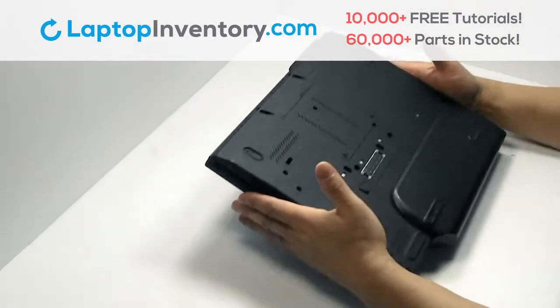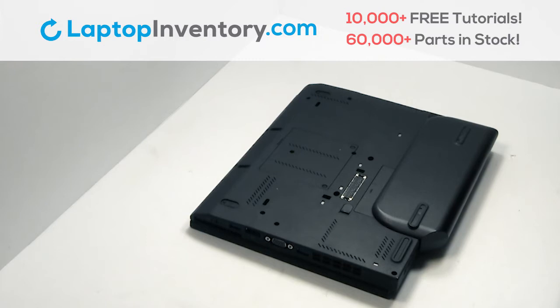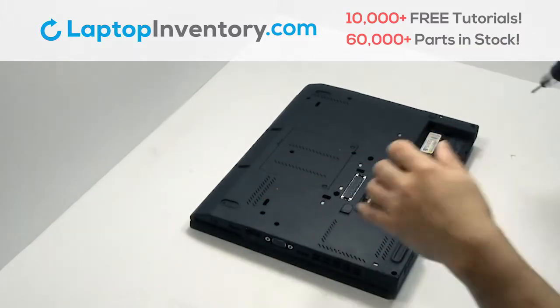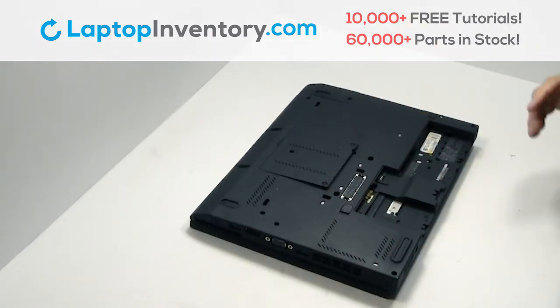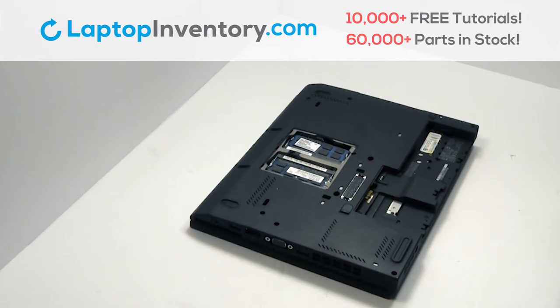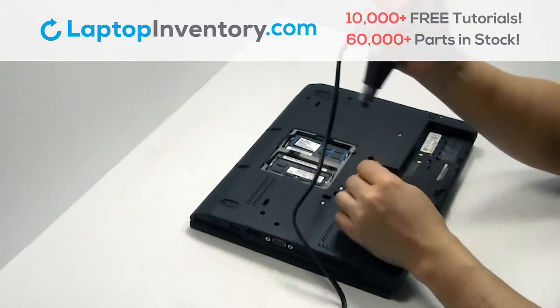Turn the laptop over. Remove the laptop battery. Remove the plastic bezel. Remove the screws.